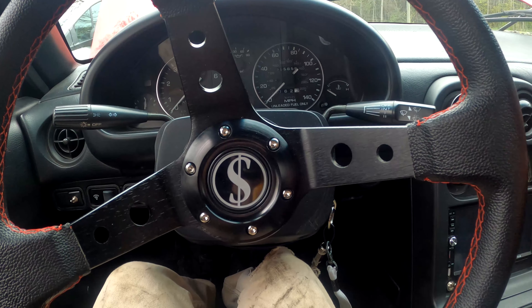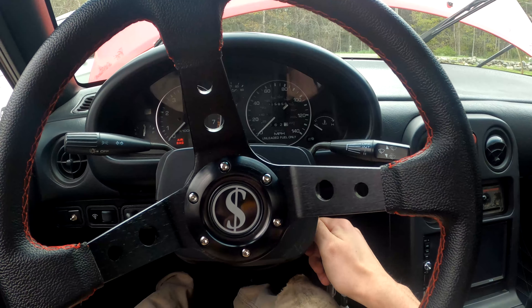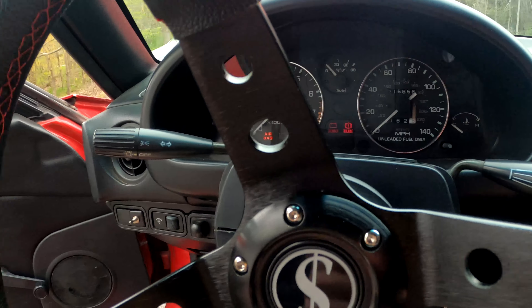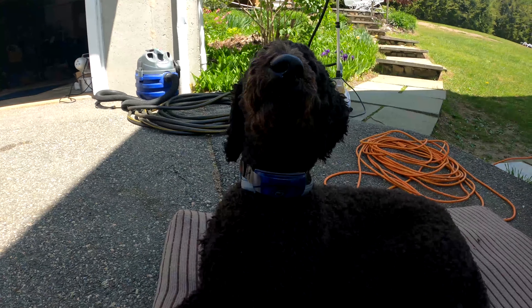If I remember correctly I've got to give it a little bit of gas while it's cranking and then it should fire right up if everything goes well. Let's try it. All right, the battery is dead so I'm going to get the jump pack on it. All right, I think we've got problems. I think I'm going to need to try a fresh battery and then go from there, but right now it's not going too good.